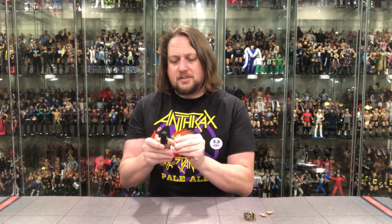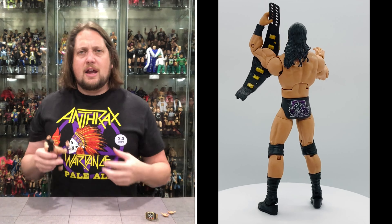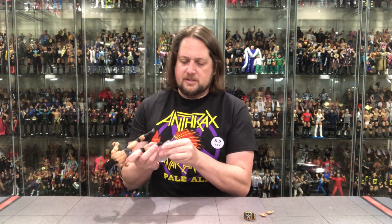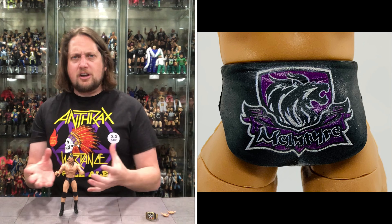As far as Top Picks go, a pretty plain figure — nothing special with Drew. We didn't get his patented long coat that we've gotten before. I think a lot of the budget was probably used for Roman and John Cena with all their accessories, and I would prefer that over him having another coat. But when is the day of Drew McIntyre with the kilt and the sword? You know that Elite is coming — maybe an Ultimate, but most likely an Elite — one of these days soon.